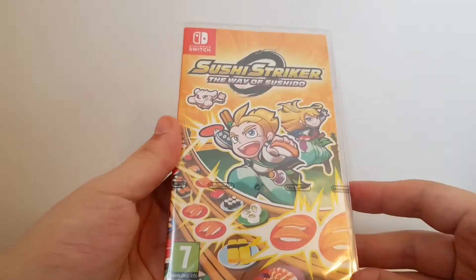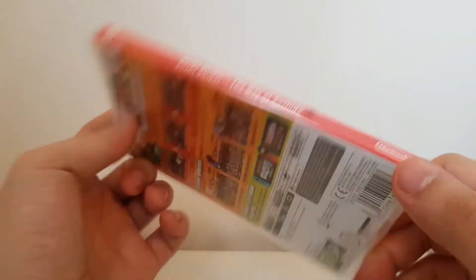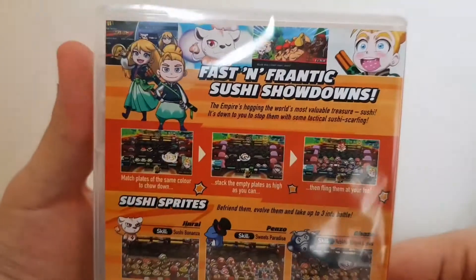So there is the front — I like it a lot. You get to choose between those two characters to play as. There's the spine, and yeah, there we go.